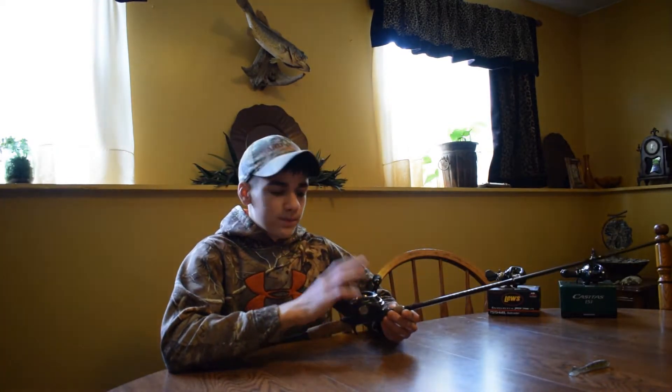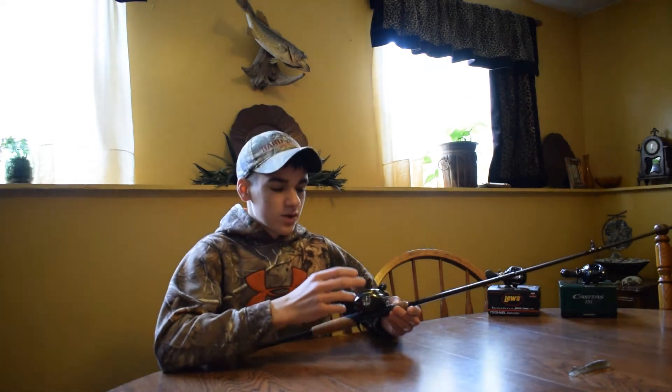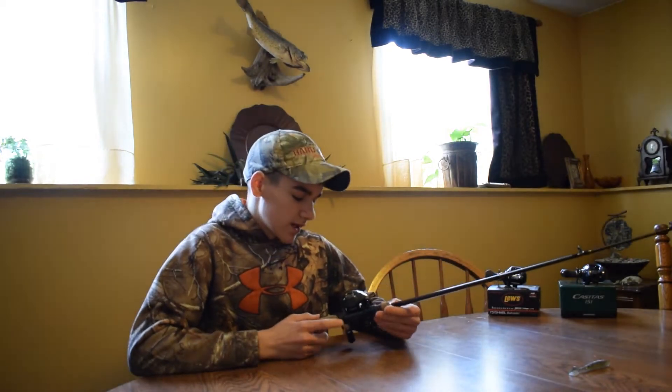The reel itself pairs up nicely with this rod. I have this reel in a 7 to 1 gear ratio with 17 plus 1 bearings, and personally I think it's very good for the money.